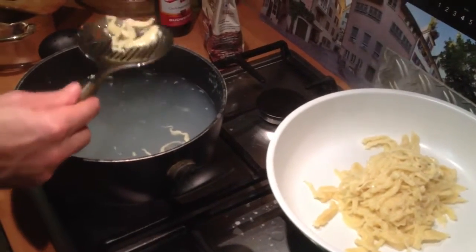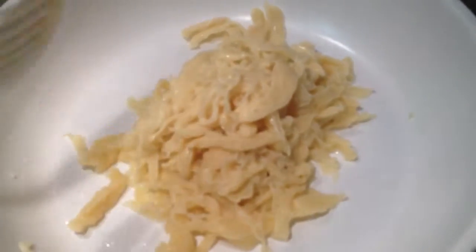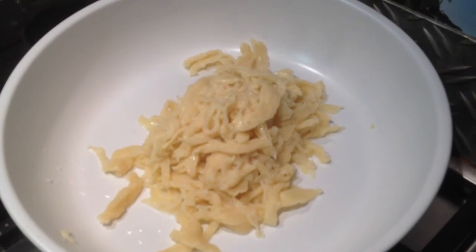So you don't have to even put olive oil on those to make them not stick together. Just make sure that you don't rinse them out. Don't try out anything on it. Just leave it there with all the water inside.